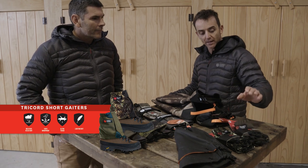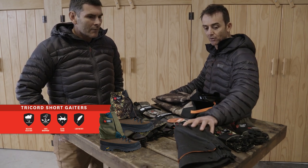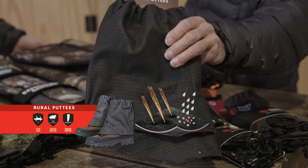We've got short gators, short putties — we do two. We do a nice lightweight one, nice and silent on the front, and then we do our new rural putty, that's in our black shield fabric.